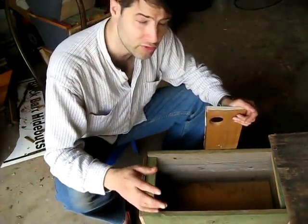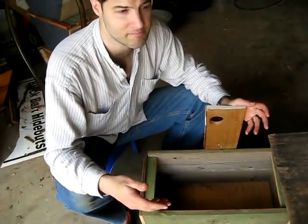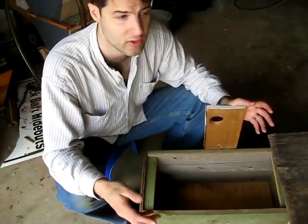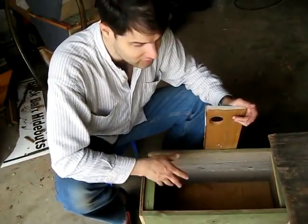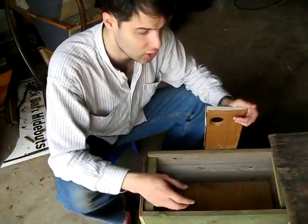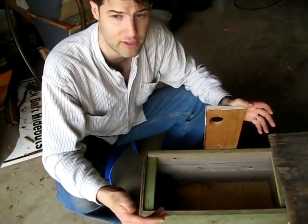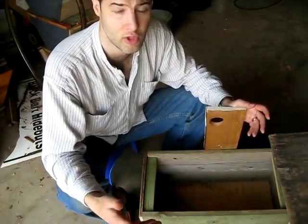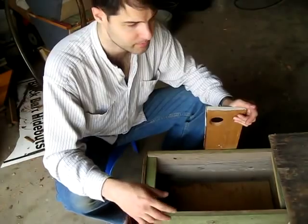The beauty of it is you can put your trap in place, catch a hive, and even if you don't check it for three weeks or a month, they can build out as much as they want. You've already got frames in here. All you have to do is go pick up the frames and stick them in your Langstroth and you're done. There's no nasty cutout, no wiring torn comb into your new hive. It's simple — it's the ideal way to go.